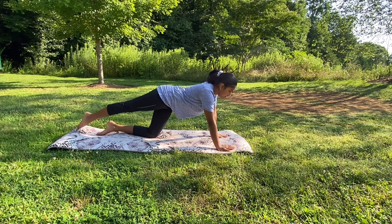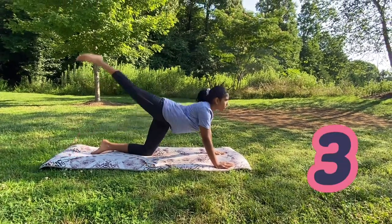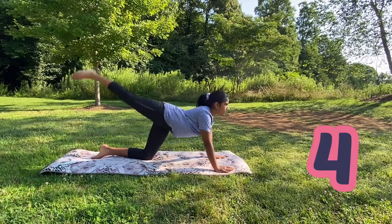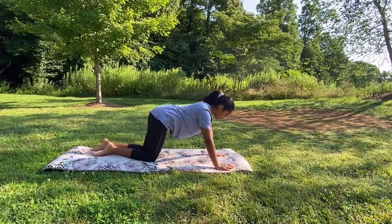Now that we've warmed up, we're going to do some back stretches, because a chest stand needs a lot of back flexibility. First we're just going to kick up five times — try and arch your back in this stretch. And now switch sides.